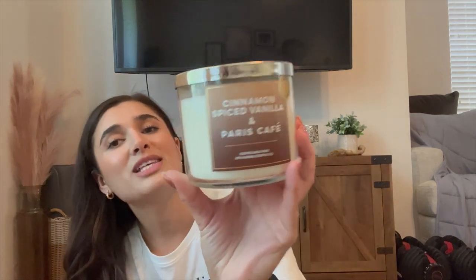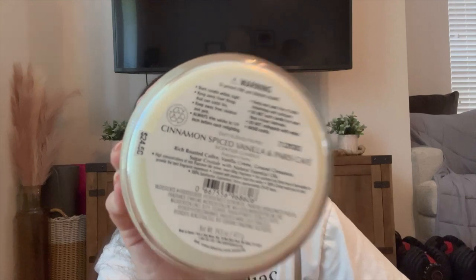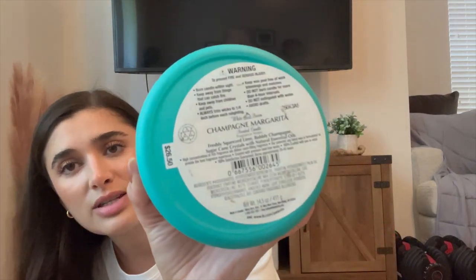The next new SAS candle I'm putting in is Cinnamon Spice Vanilla Paris Cafe. I've been craving a coffee candle for mornings when I work, so I think this one's going to go fast. The notes are rich roasted coffee, vanilla creme, ground cinnamon, and sugar crystals. It basically smells like Paris Cafe with a little cinnamon — like a cinnamon latte. It's also only $24.50, which is nice. I know it's going to be super strong, and I'm really excited to burn it.